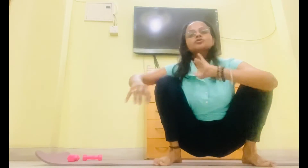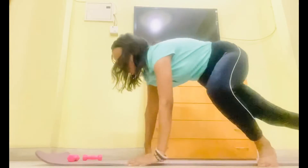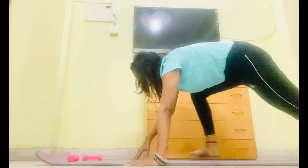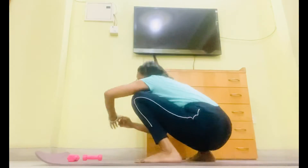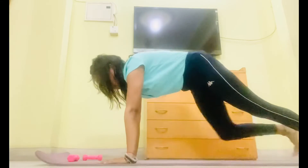Side squat. 1. This is workout 2. Get up. Get down 4. Slope. Other side. Side squat. 5. Get up 6. Get down 7. Slope is 8.